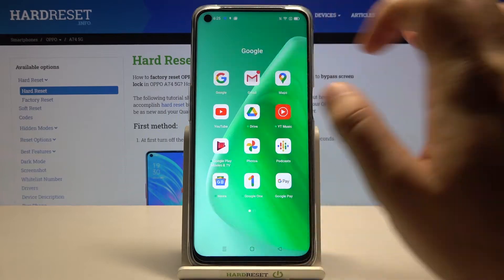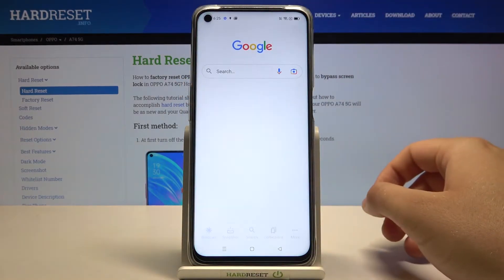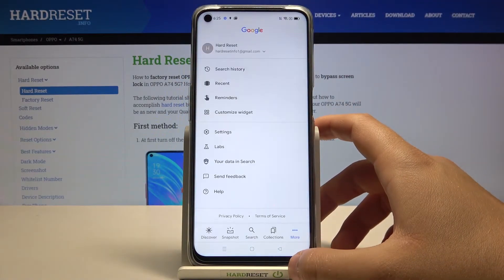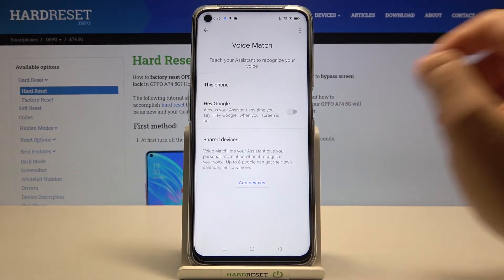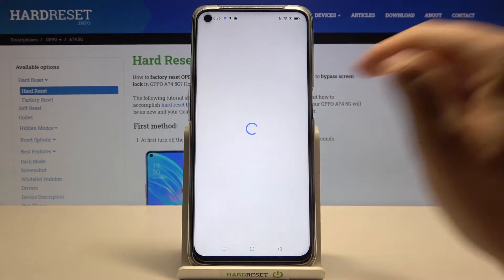You have to go to the Google application, click on More, move to the Settings, find Voice, select Voice Match, and click on the switcher for the Hey Google option.